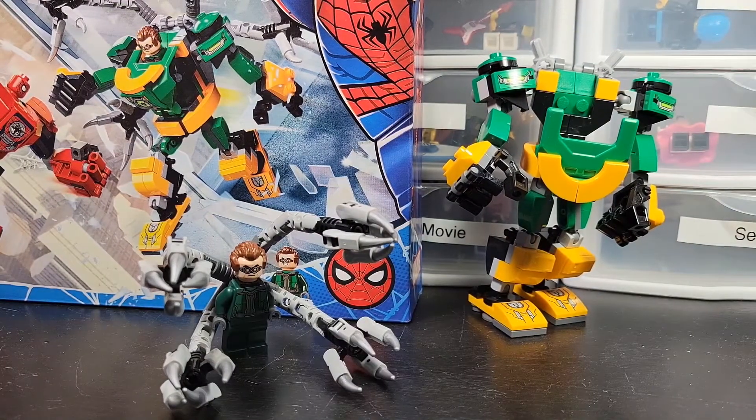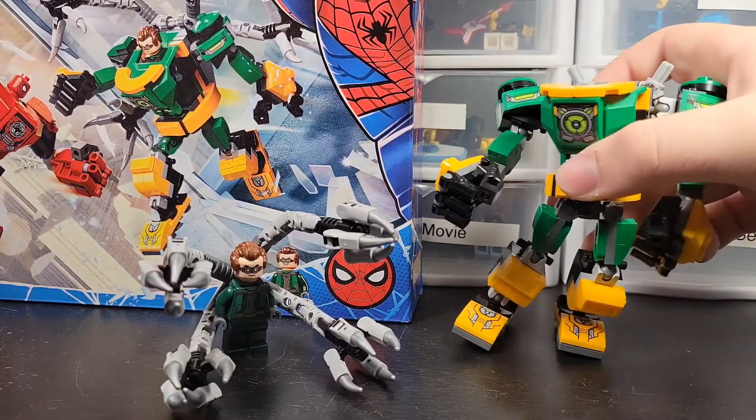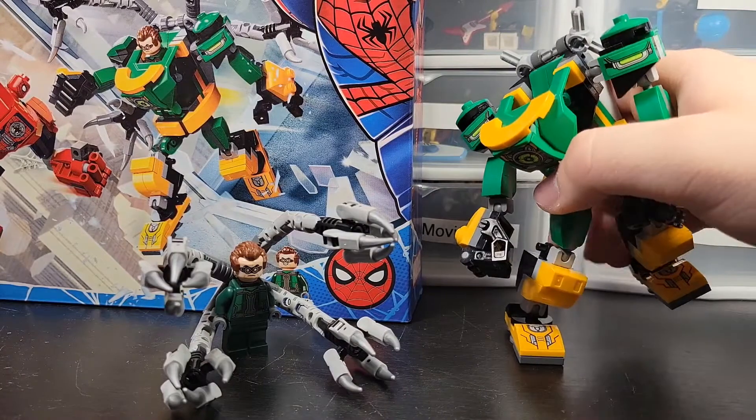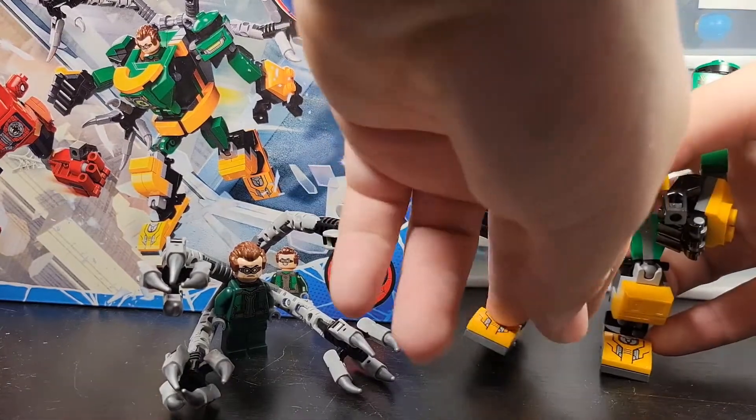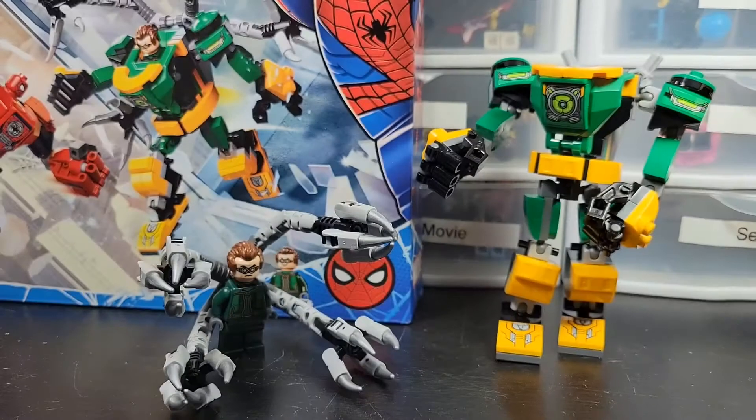That's how you do it. I'm not going to keep this modded permanently, but if I ever want to play around with Doctor Octopus, I know what to do.